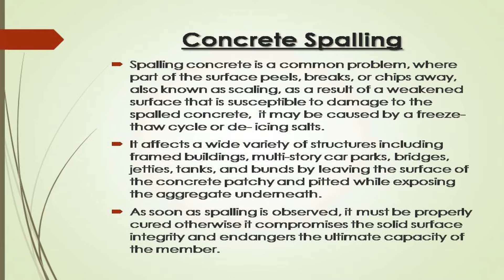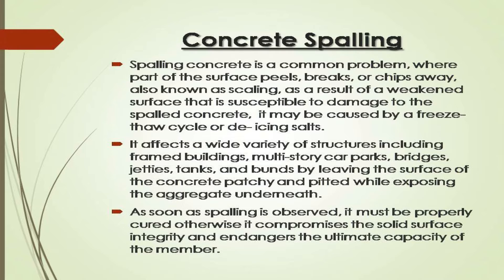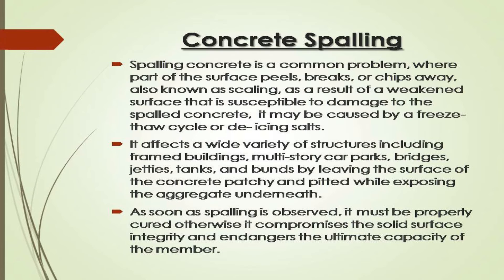Concrete spalling is a common problem where part of the surface peels, breaks, or chips away — also known as scaling — as a result of a weakened surface that is susceptible to damage. It may be caused by a freeze-thaw cycle or by icing salts.